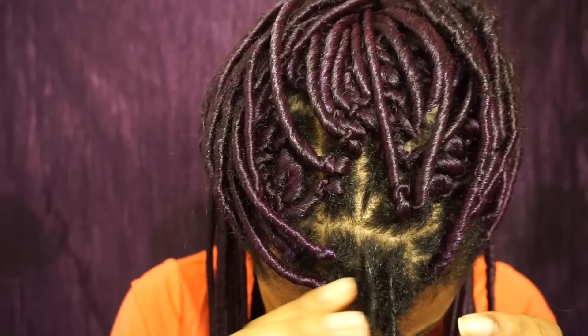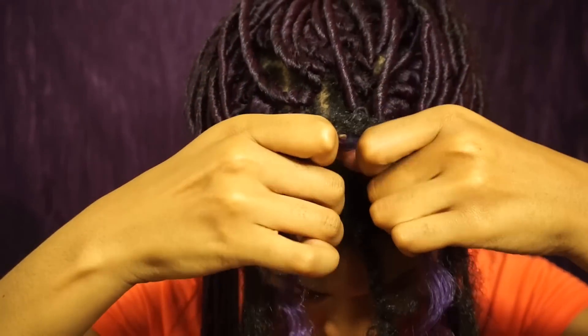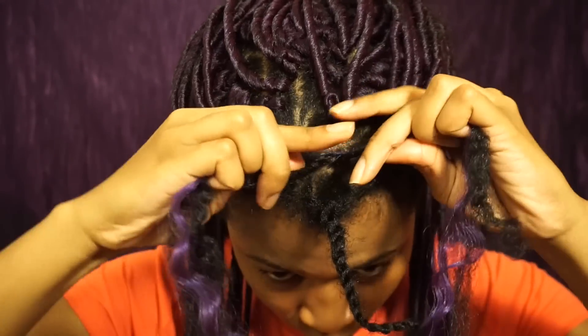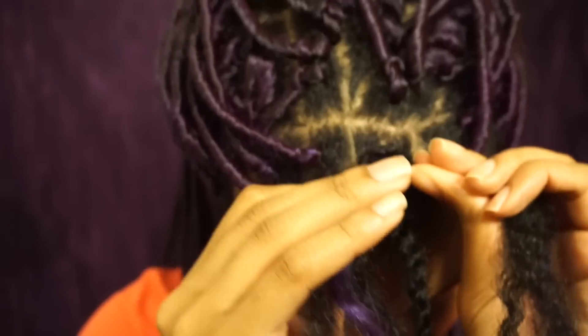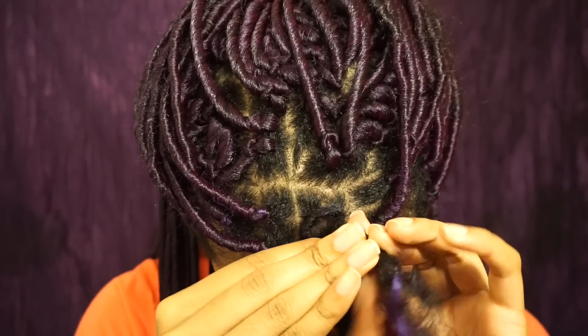Separate your hair into two equal parts, and while firmly grasping those sections, roll them away from each other. As your rolls become tighter and tighter, when you're ready, then twist.